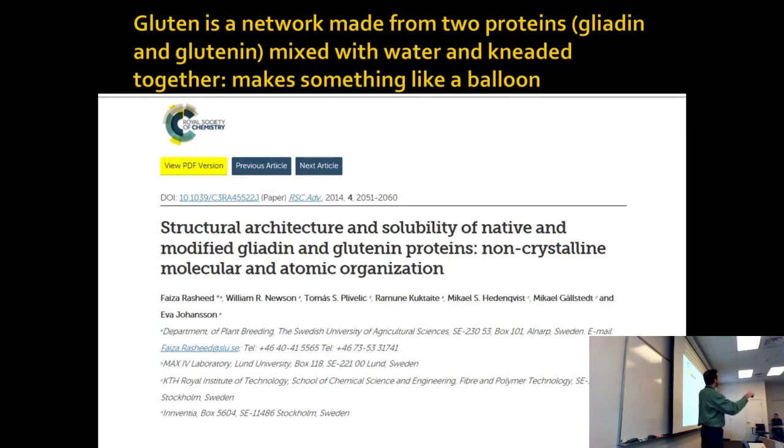You're applying pressure to the sample and literally refolding some of the proteins as you do it — you're changing their tertiary and quaternary interactions. We don't know for sure about all the interactions because it's very amorphous.